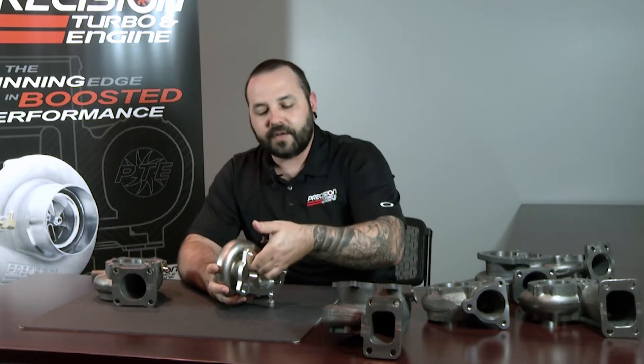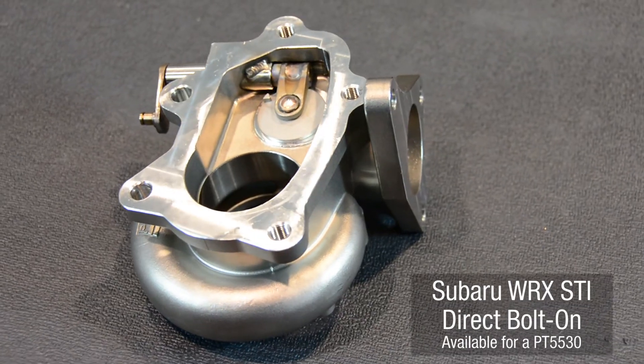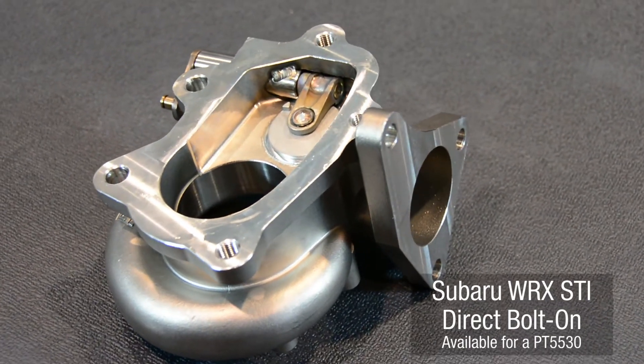This would be for your WRX STI and would allow you to bolt on our 5530 complete bolt-on kit. It even comes with an installation kit to make everything 100% bolt-on, including the lines for cooling and for oil.